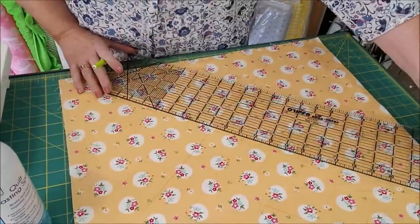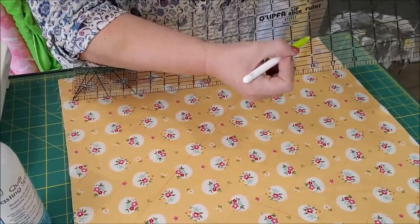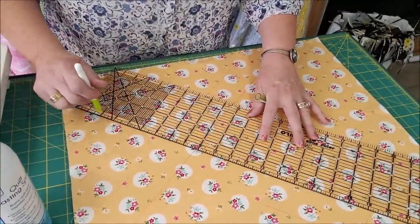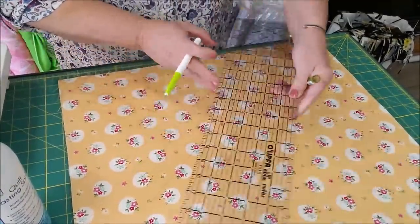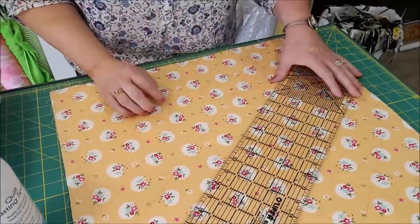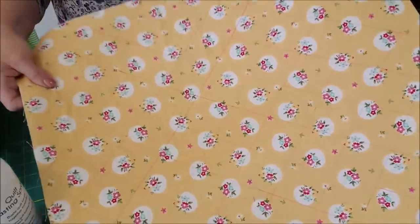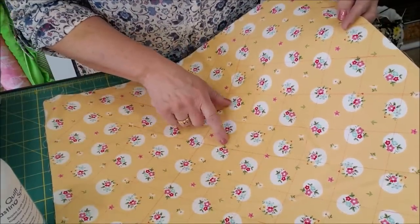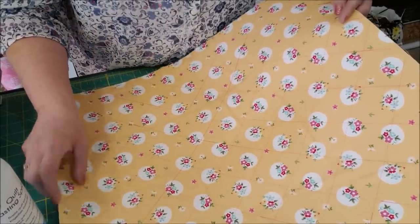I've moved my ruler over every two inches — I put a two inch line here and then just moved it right over, keeping that line straight and drawn. I've done that all the way in this direction and then turned my ruler around and went from the other corner to the other corner. After all my lines are drawn, you'll see it's giving me a grid that looks like little diamonds. I'm going to take that to my sewing machine and sew right on the lines — go all one direction and then turn it and go the other direction.